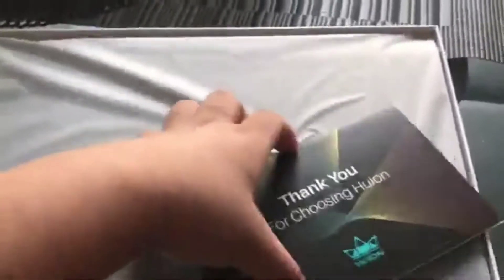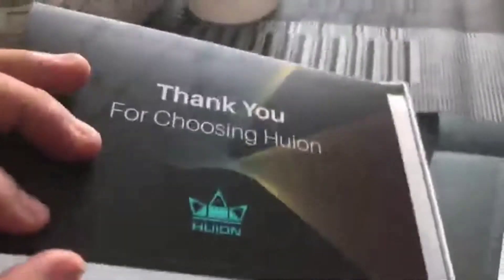I'm kind of upset how it came out — it was delivered broken, boxed. Good news is that the drawing tablet is not cracked, because if it were cracked I'm gonna have to take a refund.